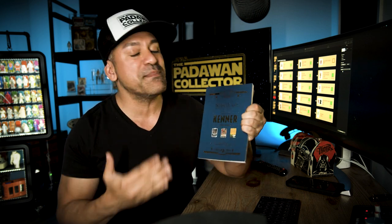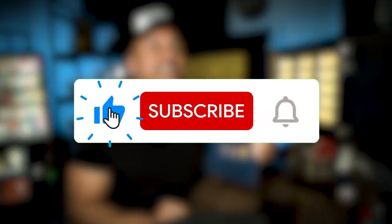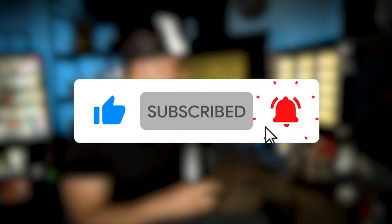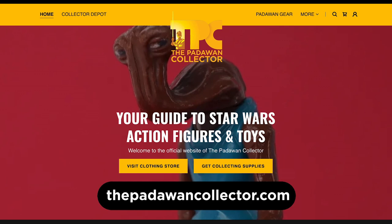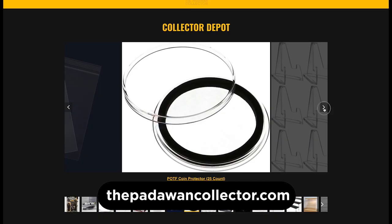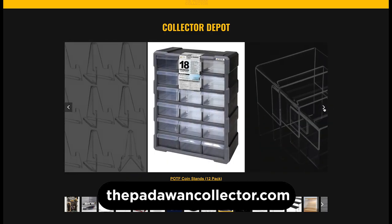But the book from Red 5 Designs that I'll cover later in the episode pretty much takes care of all of this and gives you all the info you need to ID your cards. If you're enjoying the content, please hit the like button and consider subscribing. And visit thepadawancollector.com where you can see blogs, bonus material, and the Collector Depot for accessories you may need for your collection.